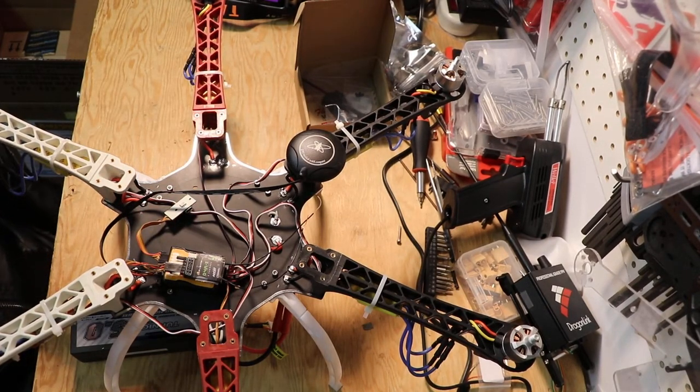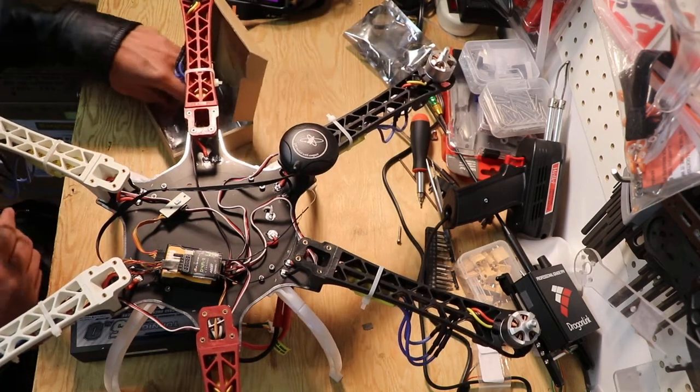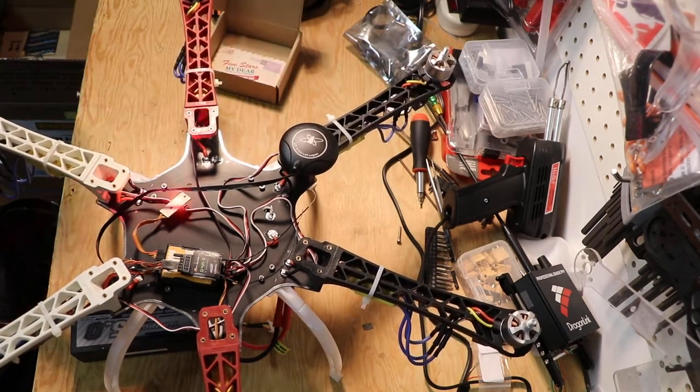I just bought it from Amazon. Around 29 bucks, with the stand.